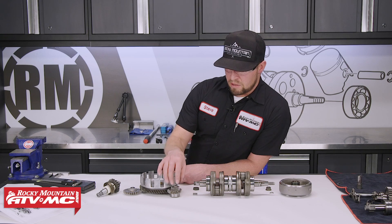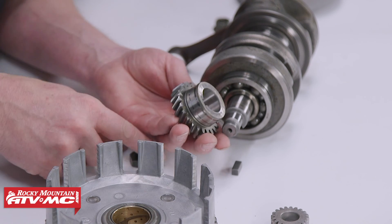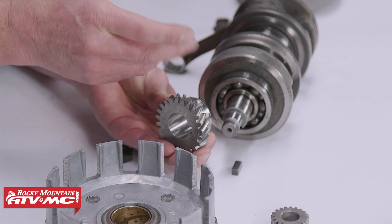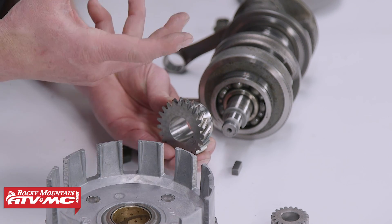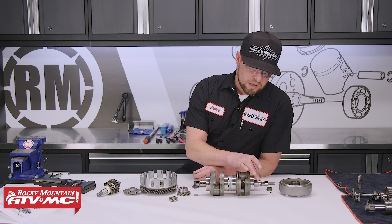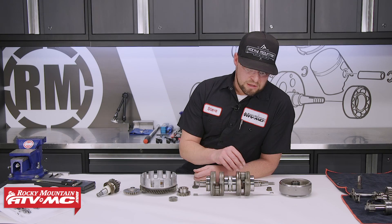If the teeth look bad, go ahead and replace those gears. Particularly on the primary gear, it's attached to the crankshaft with a nut and keyway — make sure that keyway is in good shape. The primary gear also rests inside the oil seal that keeps transmission oil out of the crankcase. This gear can wear grooves from the oil seal, and if they get too deep, even a new oil seal could still suck transmission oil through — so replace the gear if the grooves are too deep. On the other side of the crankshaft, there's an oil seal that keeps excess air out of the crankcase, and it can wear a groove on the crankshaft itself — if that's too worn, even a new seal could leak air, meaning you'd need to replace the crankshaft.